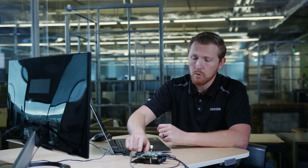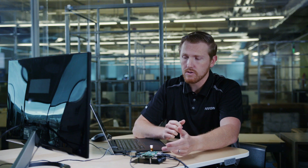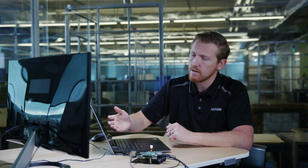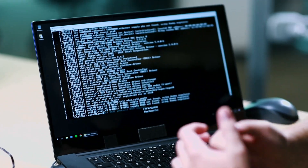After everything's connected, go ahead and power on the board with the reset button, and you should see the light turn green, as well as the boot process on your PC and on the external monitor.